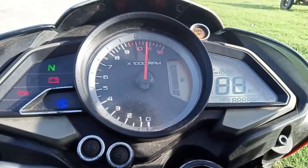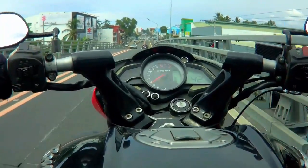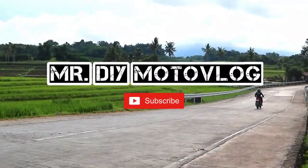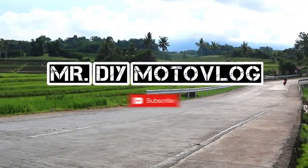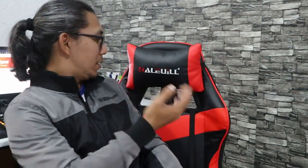Worth it nga ba itong most affordable gaming chair na nakita ko sa Shopee? What's up guys! Welcome back ulit to Mr. DIY Motoflog YouTube channel. Kung bago ka pa rito, don't forget to click the subscribe button sa baba, and click yung notification bell button para ma-notify ka kung mayroon tayong bagong upload. So today guys, we will be making an honest review of this gaming chair.